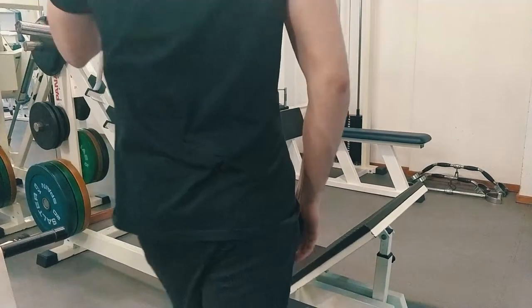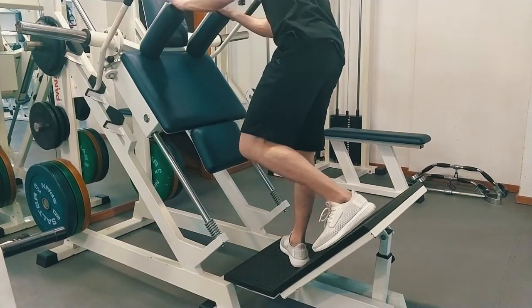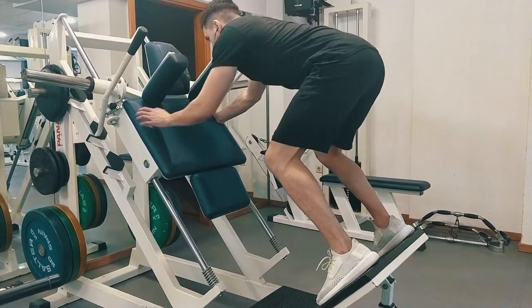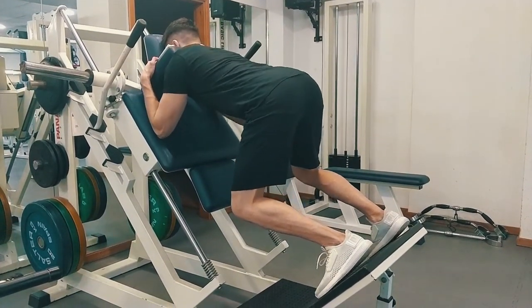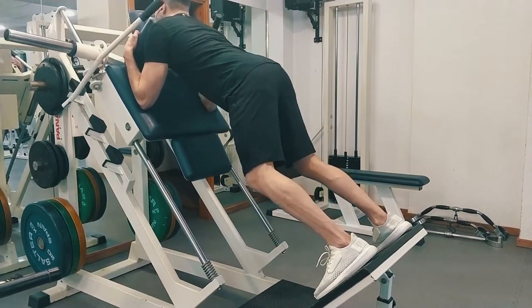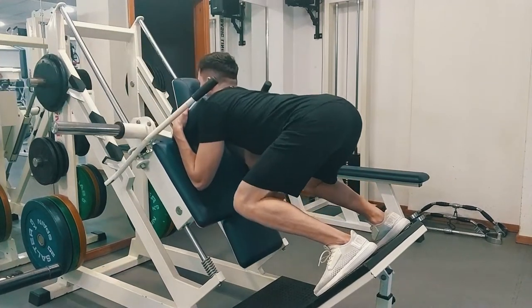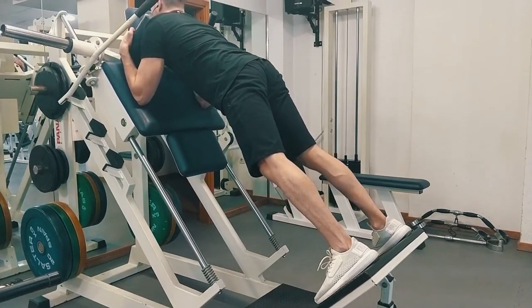What about the reverse X squat? You have probably seen somebody do this exercise already. It is basically an exercise done in the X squat machine but facing the machine. Instead of simply having the machine on your back, you'll be facing it and applying all the weight on your front delts.